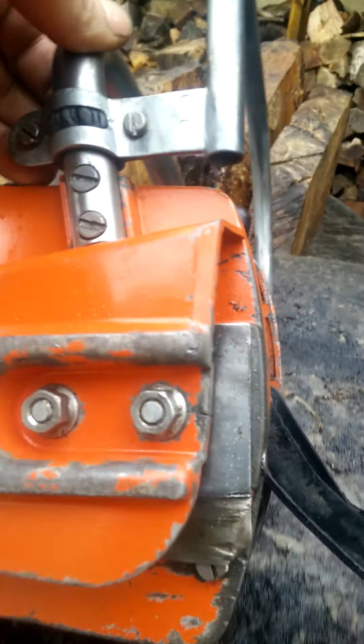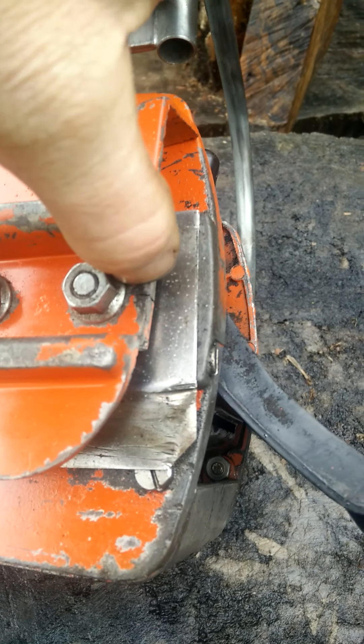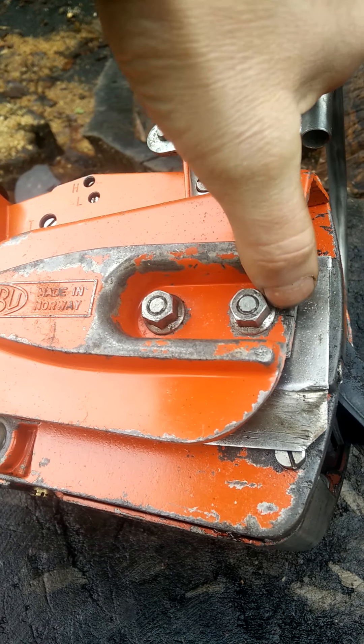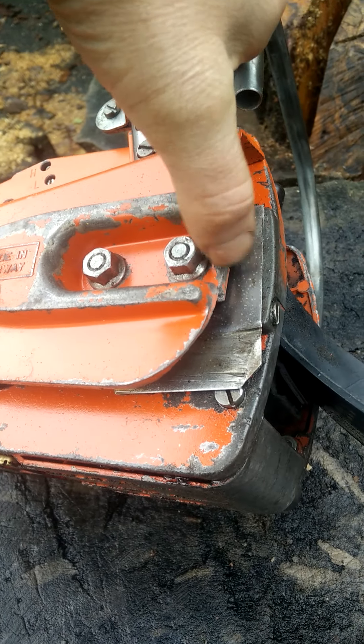If I'm hypercritical, there is a very tiny crack in the chain cover side cover housing — tiny crack just there.